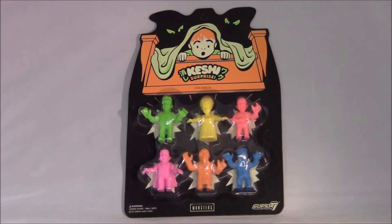They're an indie toy company that, if you're into this stuff, please check them out at super7.com.